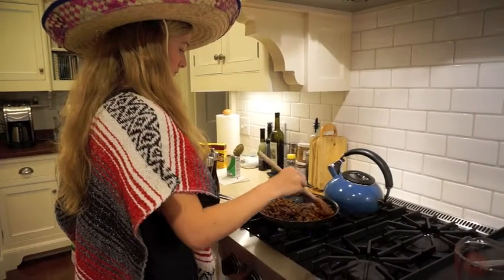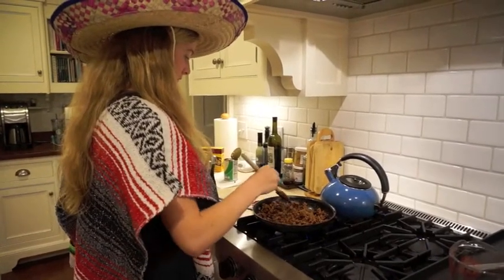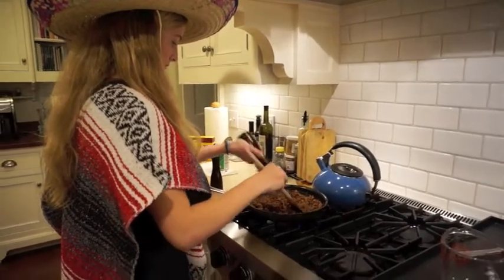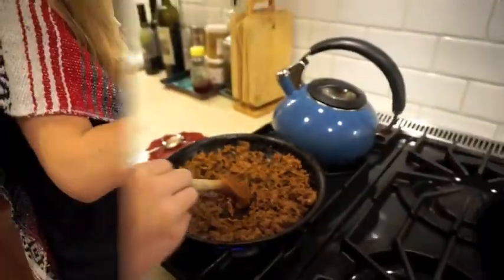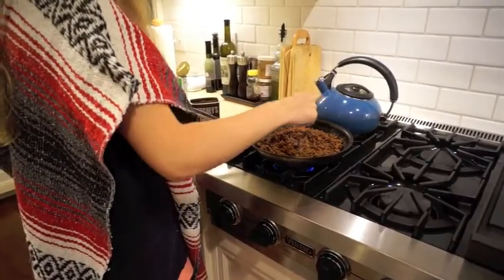Ponga una libra de carne de res en el sartén. Cocínelos con sal y pimienta hasta que toda la carne esté café. ¡Delicioso! Una cucharada de chocolate oscuro en la carne cocinada.